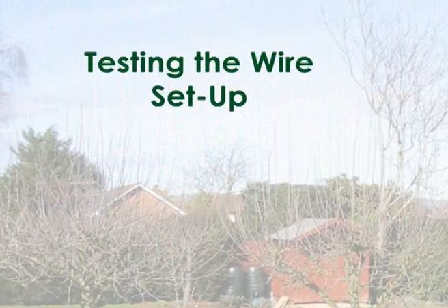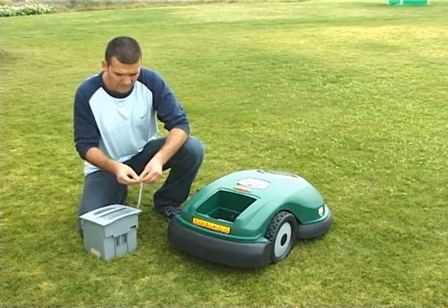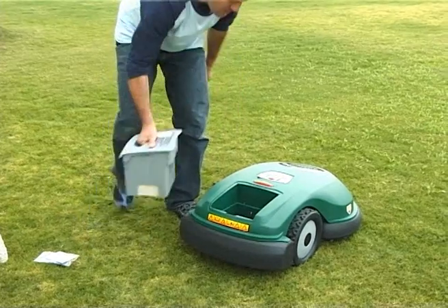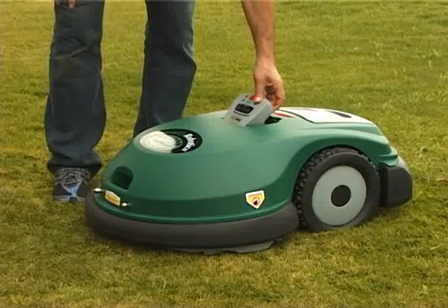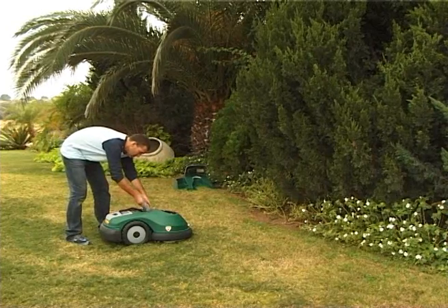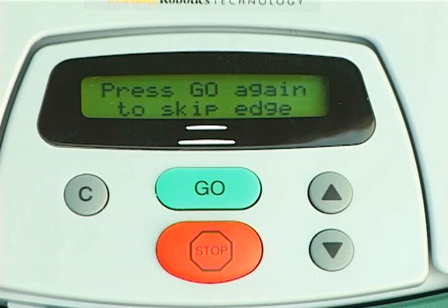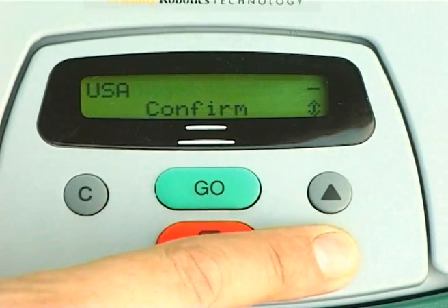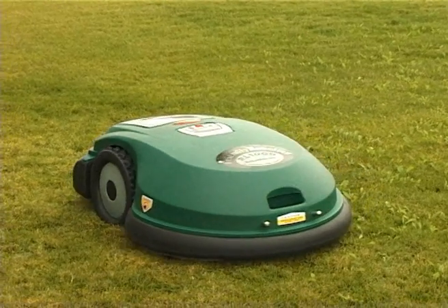Testing the wire setup. Take the power pack and insert the fuse as noted in the instruction sheet. Insert the power pack into its compartment and the Robomower will wake up. Take the manual controller out of its cradle and steer your Robomower to a flat part of the lawn. Return the manual controller to its cradle. Press the green button for operating the Robomower. The display will change to set country. Follow the guided process until your Robomower completes its one-time calibration. It will rotate slowly in a circle, pausing from time to time.